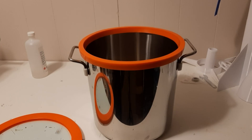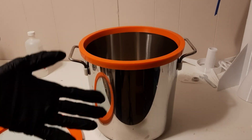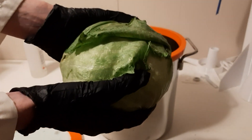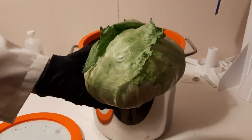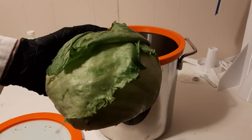Hello everybody and welcome back to putting things in the vacuum chamber for 24 hours and seeing what happens. Today we have something a bit more exciting — we have an entire head of iceberg lettuce. I actually got this last week and it's been sitting in my fridge taking up space, so now it's going in the vacuum chamber for 24 hours.